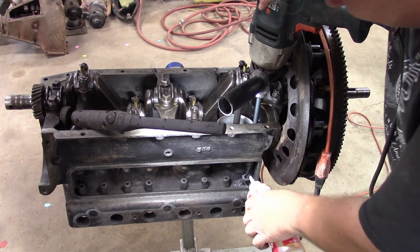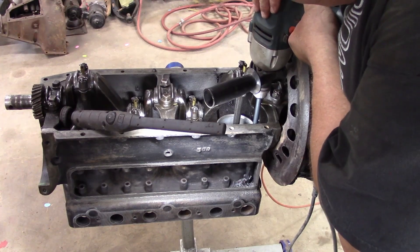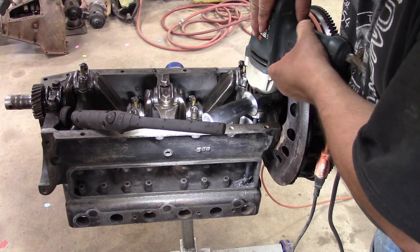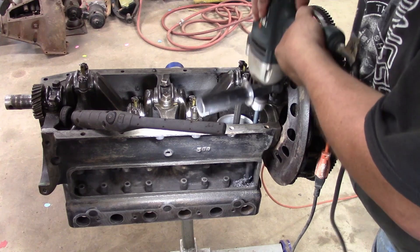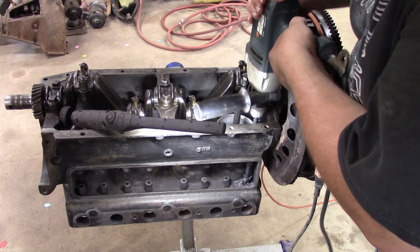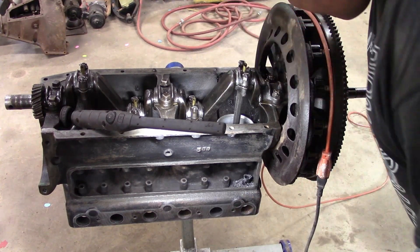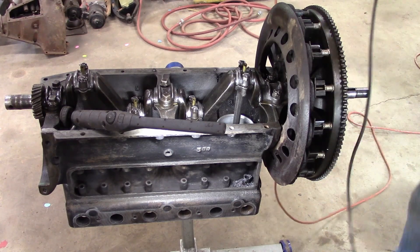A little more cutting fluid. That's what I figured — we were getting close. The good thing is, if the lifter bore is true, then that valve hole should be right in the middle. What do you think?